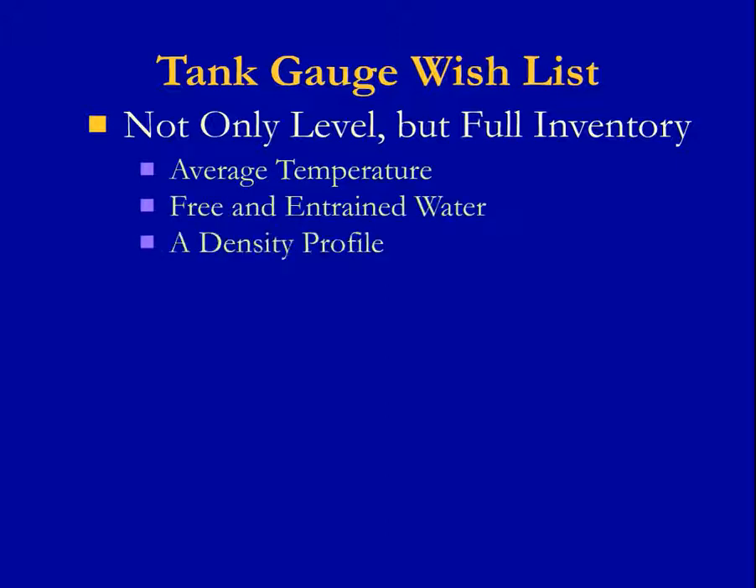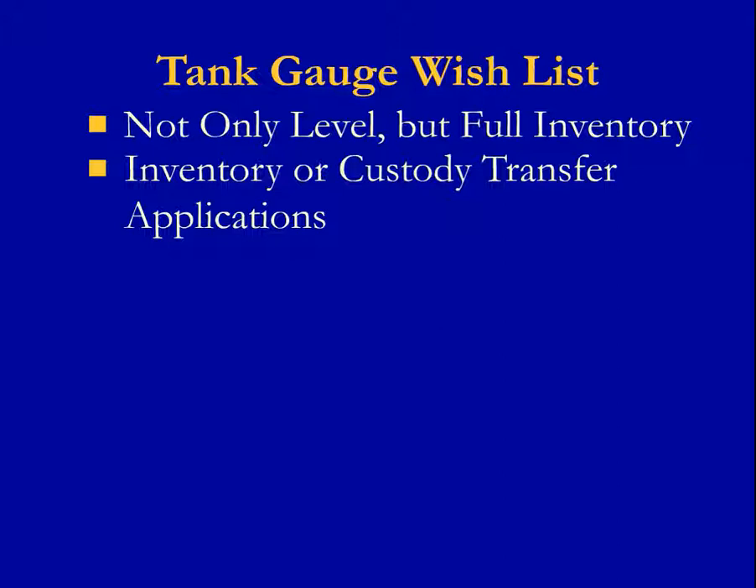free and entrained water, a density profile, volume, and mass. And I need all this data to be high accuracy that is suitable for inventory or custody transfer applications.